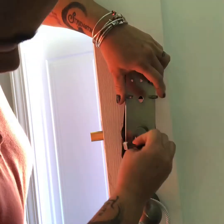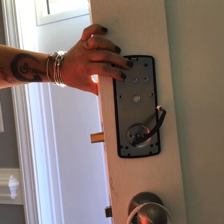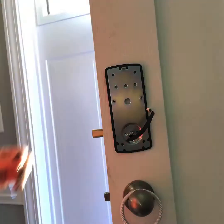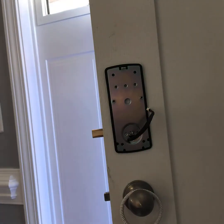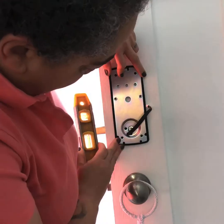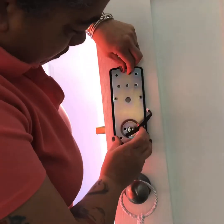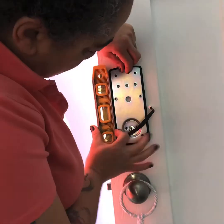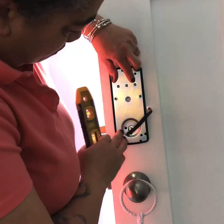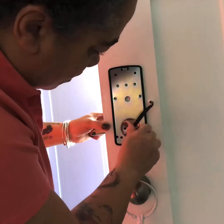Now I'm moving to the inside assembly. That's going to be secured with adhesive also, after you establish level, which you see me doing here. After level is established, pull off the adhesive tab, stick everything in, and go ahead and screw it in.